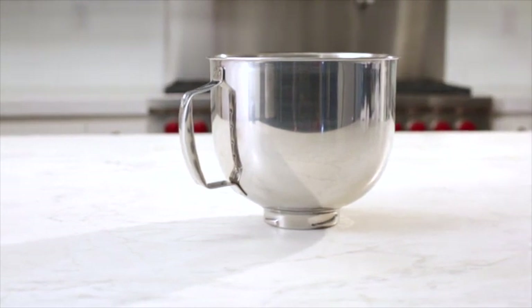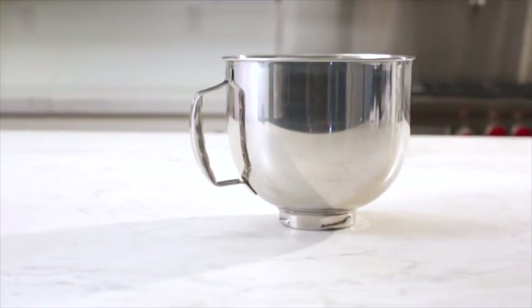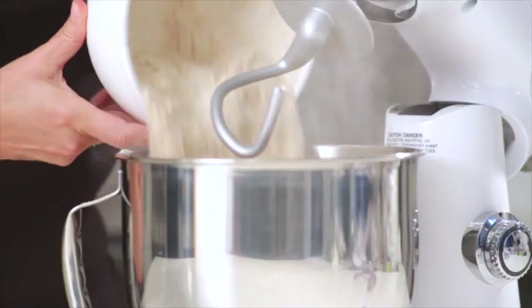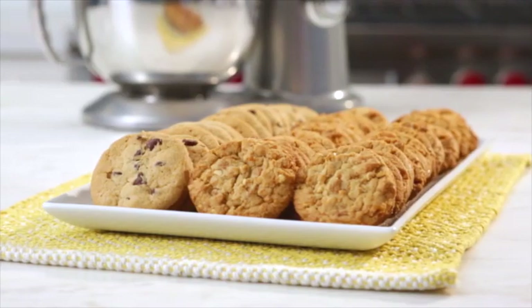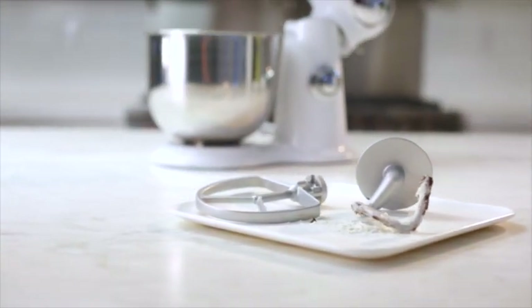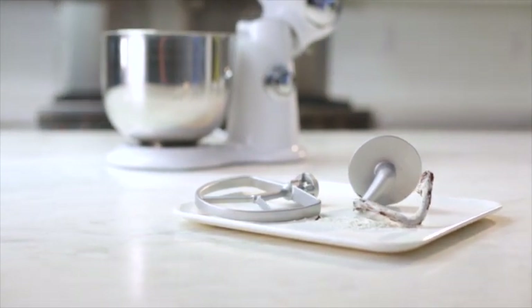The generous 5.5-quart work bowl comes in polished stainless steel and features an easy-grip handle. Make up to six cups of cream, process six cups of flour, or even five dozen cookies — and save time cleaning up as the bowl, paddle, and dough hook are 100% dishwasher safe.